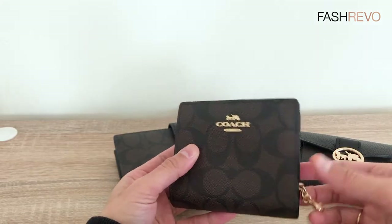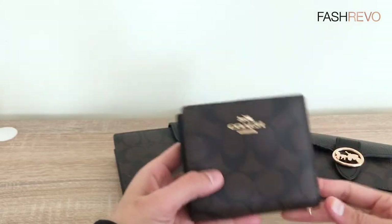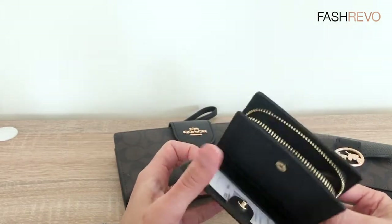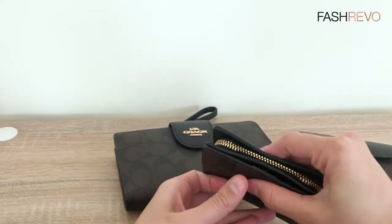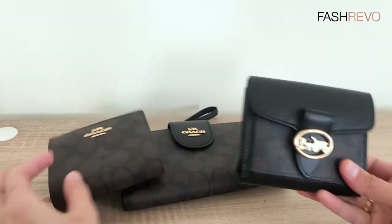It's very elegant and of course you have the coin compartment, so this is very useful and compact. If you're somebody who loves a small wallet and you want something very useful, I think this one really suits you. You can close it like that and then zip it like this — ta-da!